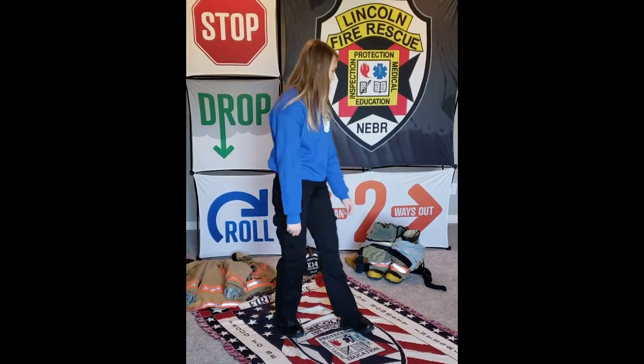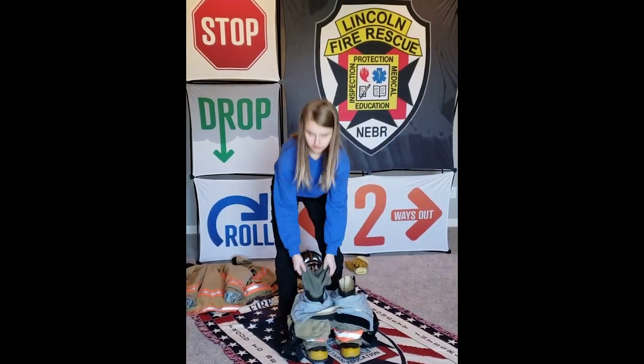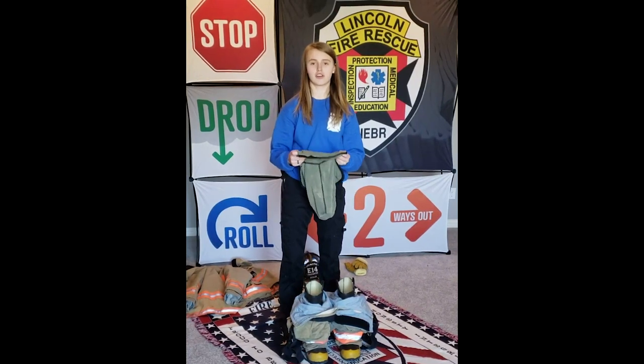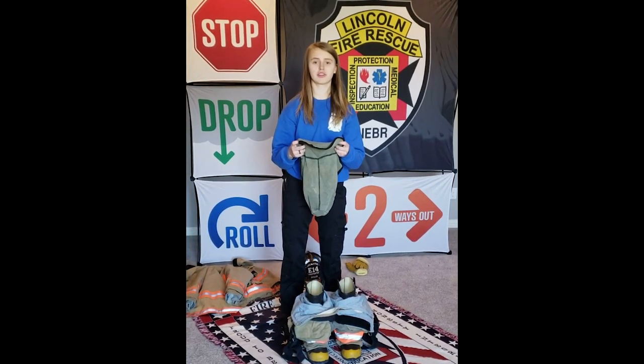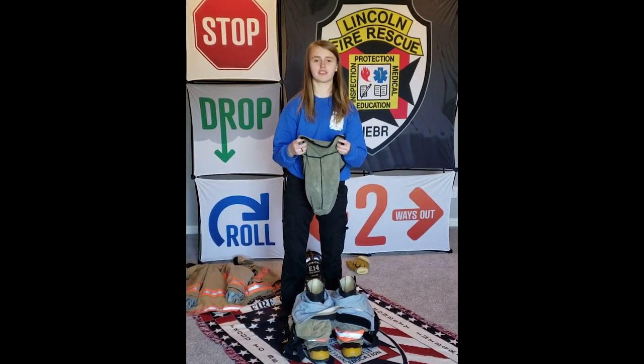First I'm going to start with my boots. As you can see, there's something called a hood sock in my boot. A hood sock is something that protects you from heat and hot water, and it protects your neck.